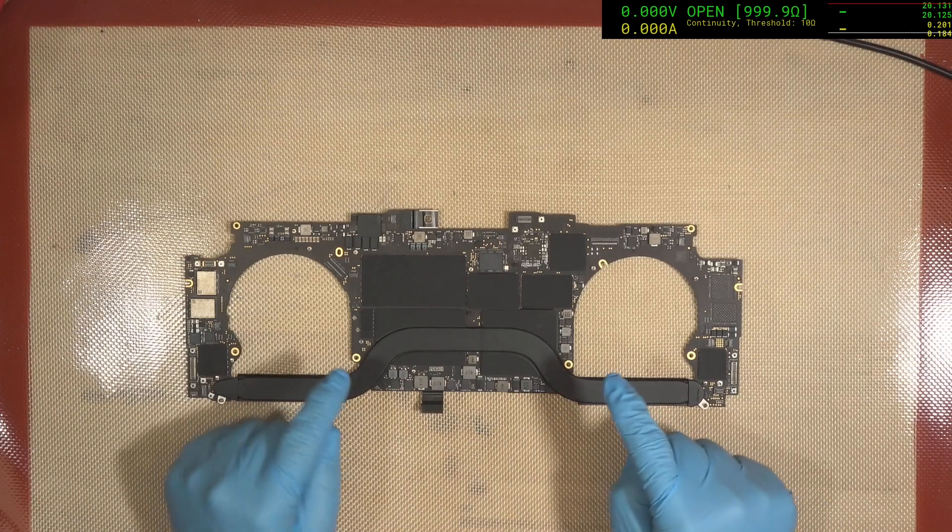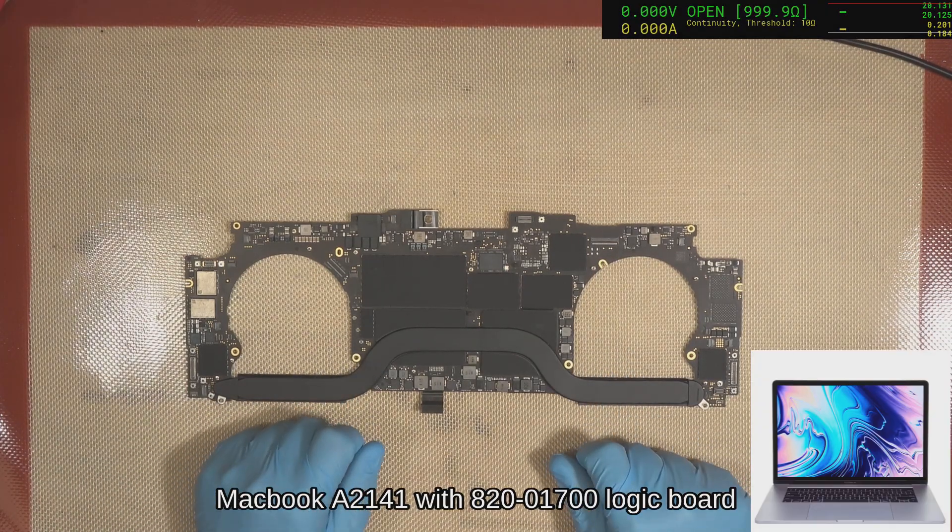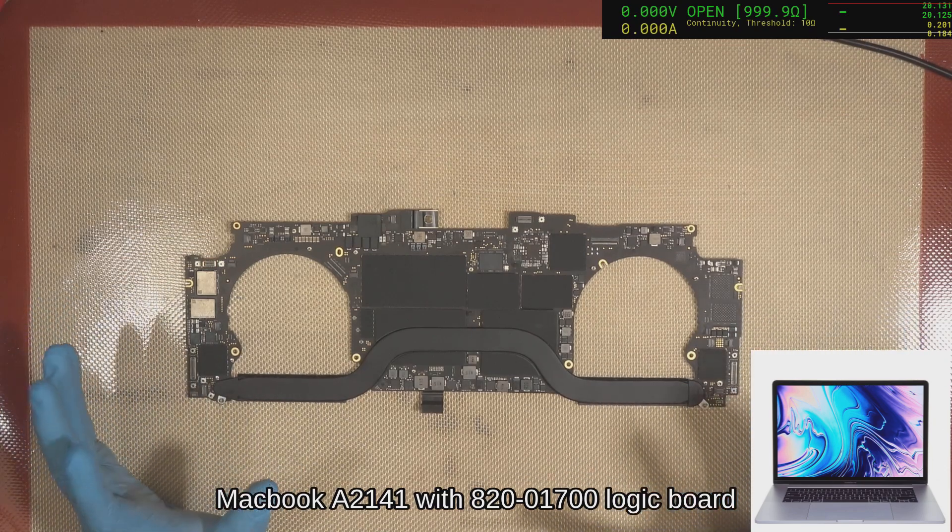Hey everyone. Tonight we've got an A2141, which is an 820-01700 board. It's coming in with no power.